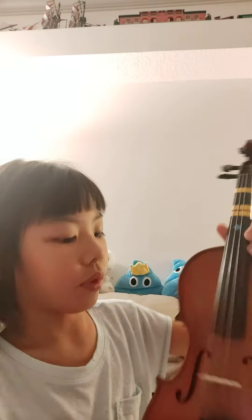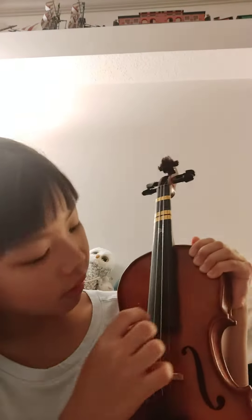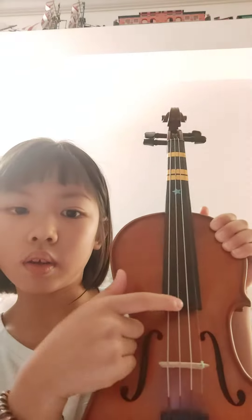So let me get my handy dandy bow in. You'll want to start on your D string. If you don't know what that is, it is the middle one right here.